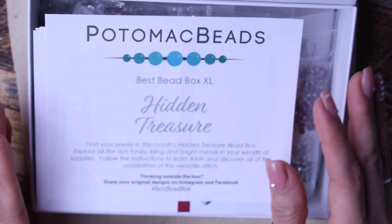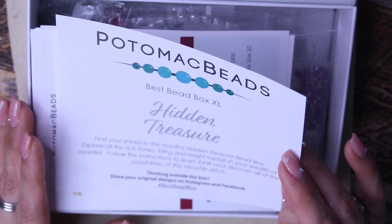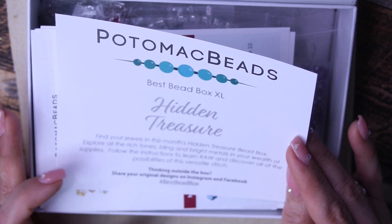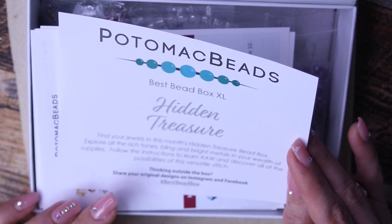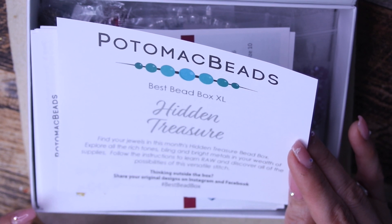So it looks like this month is called, the month of December, it's called Hidden Treasure. Find all your jewels in this month's hidden treasure box. Explore all the rich tones, bling, and bright metals in your wealth of supplies.